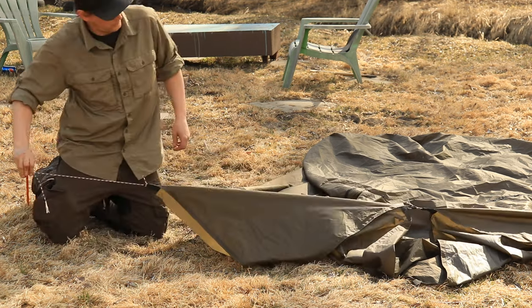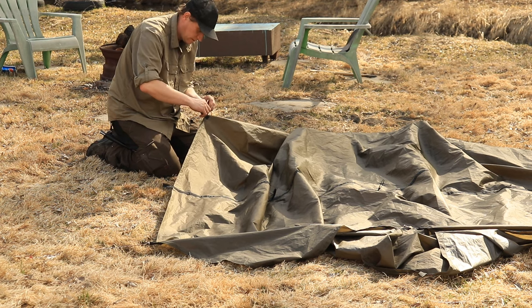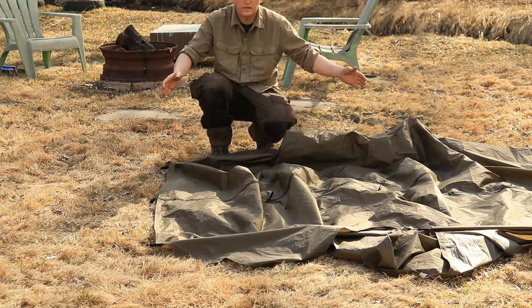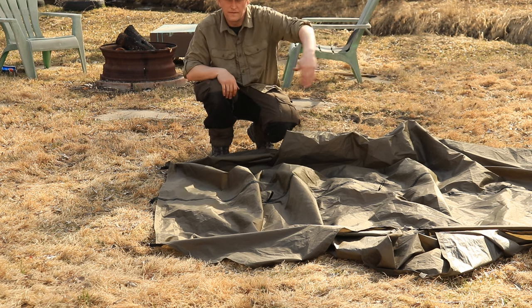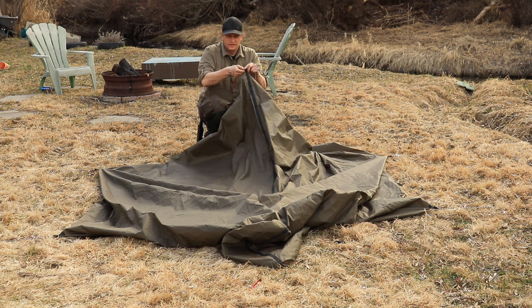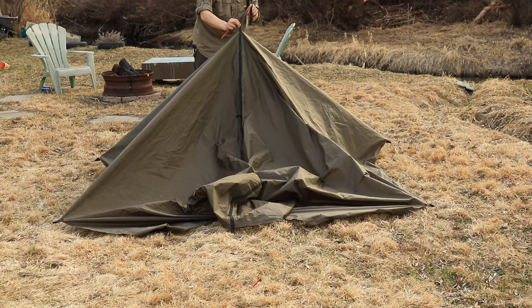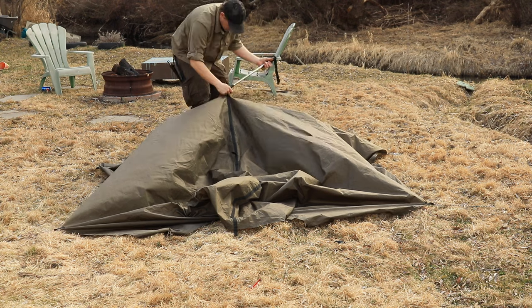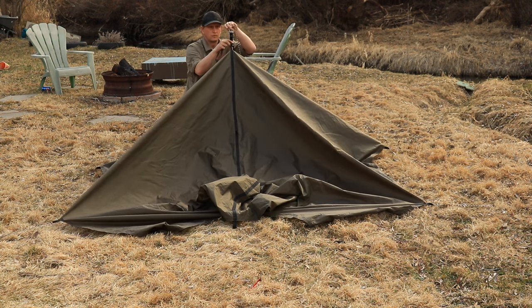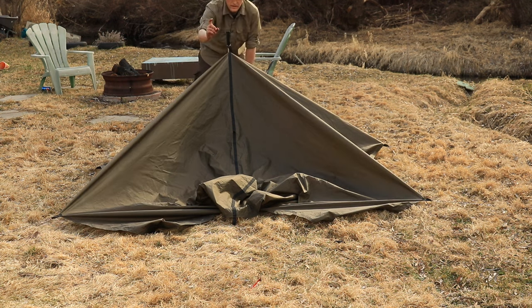Stake it out. One in from the corner again, and stake it off. As you can see, this is laid out as a rectangle. You will be sleeping in this direction. It doesn't matter if you start at the front or the back. Starting at the back for the example — find your center line, go one tie out in, and adjust your trekking pole accordingly. Attach your paracord to that loop along with your trekking pole. Pull tight and stake off.